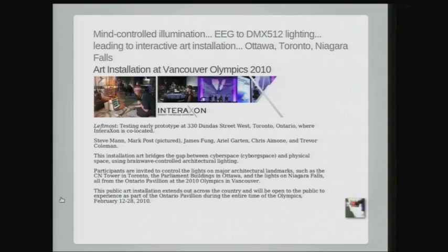Another example is InterAxon. My students — James Fung and Chris Eamony — started a company to make brainwave technology. It's now a multinational, multimillion-dollar corporation that manufactures actual brain hardware interfaces, devices for brain-computer interface. If you want to add that to the glass, this is an example. It was featured in the 2010 Vancouver Olympics.